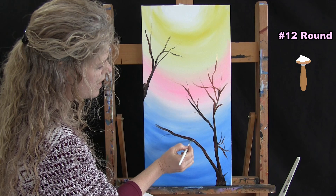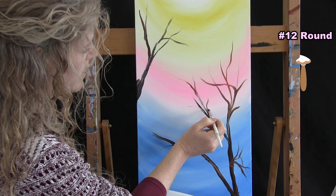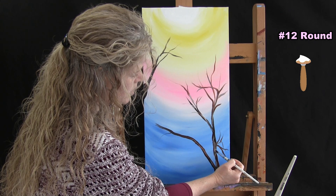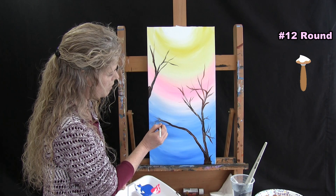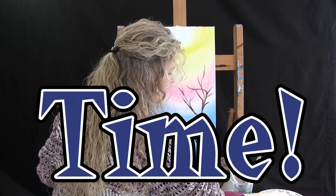Once you have the branches placed where you want them, without washing your brush you can add a touch of white to that color combination. This adds little highlights throughout your branches and makes them look even more natural. You can add these little peaks of bright spots all over, which adds a natural element. That's all for this step — wash and dry the medium brush and get ready for the next one.